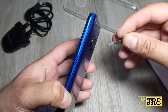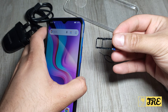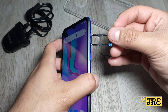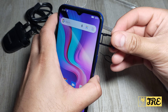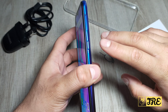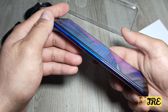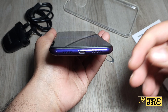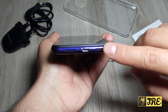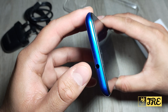The SIM tray is on the side. Once opened, it takes one nano SIM and a micro SD memory card, or two nano SIMs — your choice. On the right side it has the power button. On the left side you've got the volume button. At the bottom it has the micro USB charging port and built-in speakers, though the speakers are not really that good. At the top it takes a 3.5mm headphone jack.